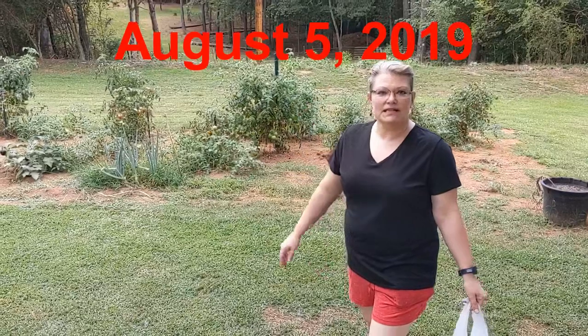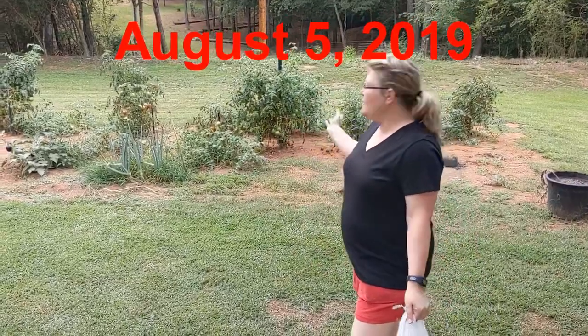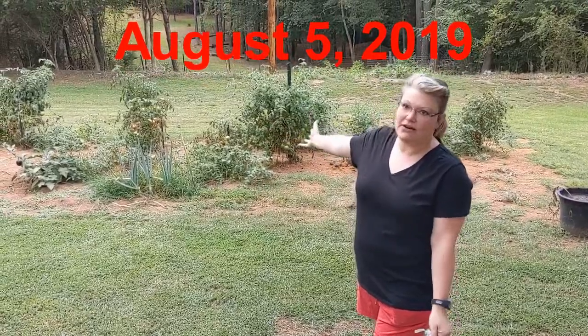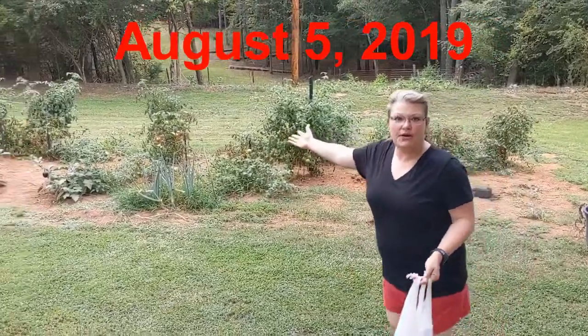Hey everyone, thank you for coming back to Samantha Dixie. I wanted to share about our garden here that I plant with my dad every year and how we manage it. So I'm going to show you what we have.